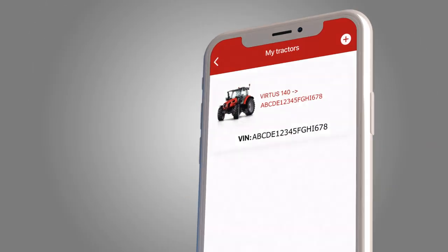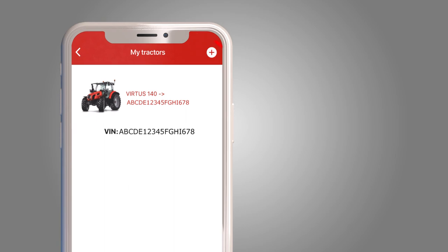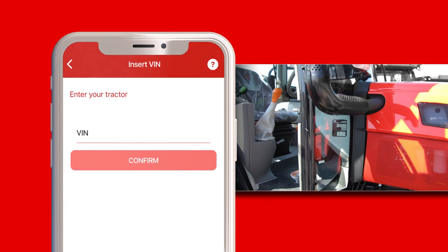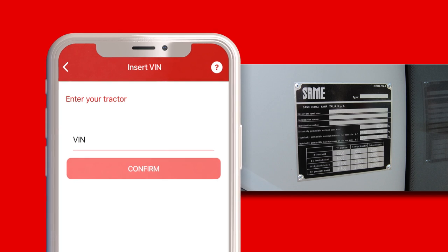View the tractor you entered when you registered. You can add other vehicles by clicking here. Enter the VIN to select the model. Find the VIN on the identification plate of your vehicle, as shown in the image.